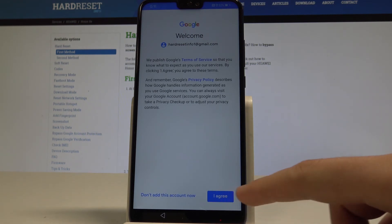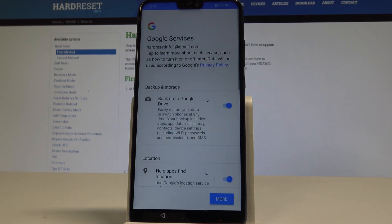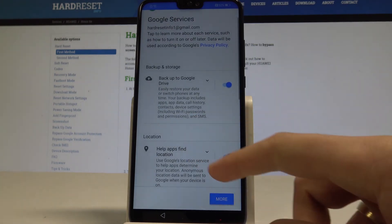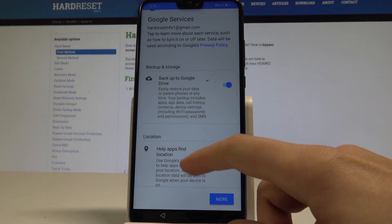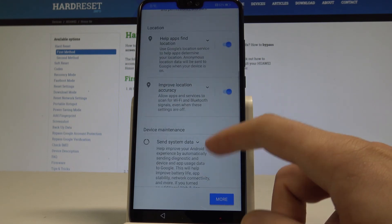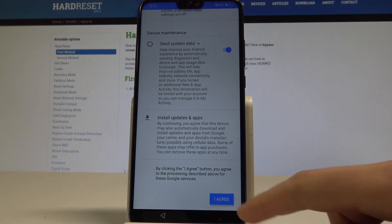Let's accept the terms of use and privacy policy. The phone is getting account info. Here we have a couple of Google services — you can enable or disable backup to Google Drive, help apps find your location, improve location accuracy, and send system data. In my case, let me leave all of them enabled and tap I agree.